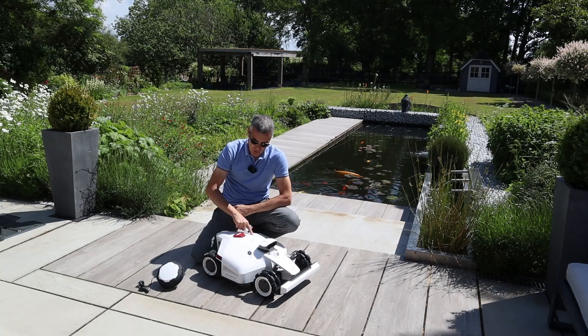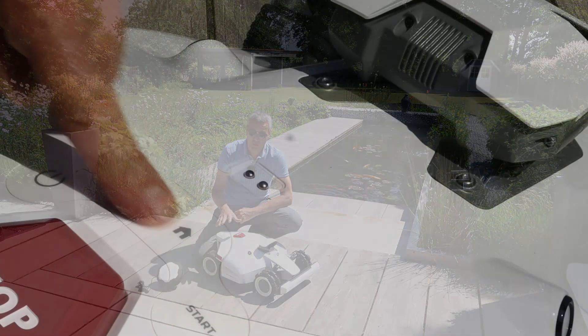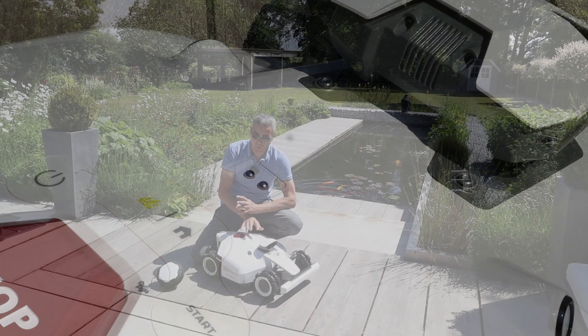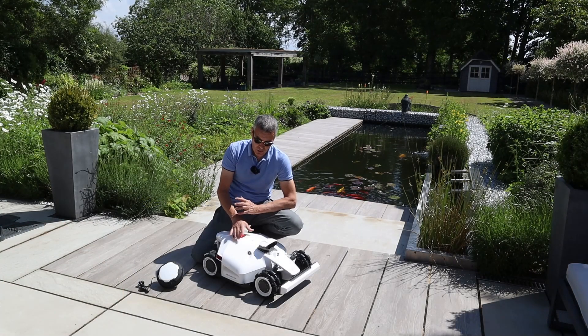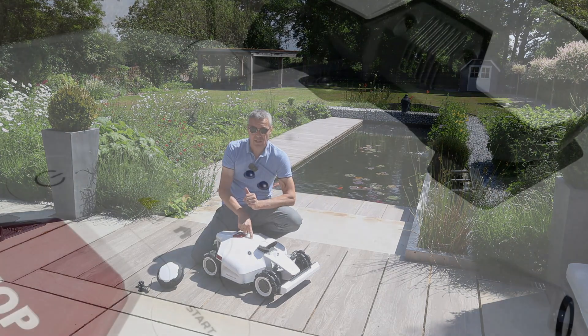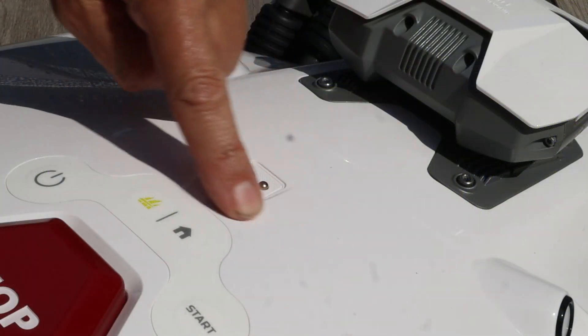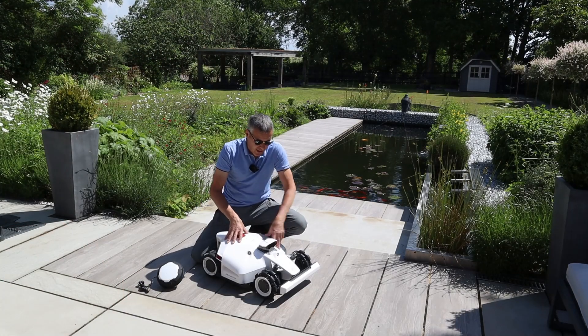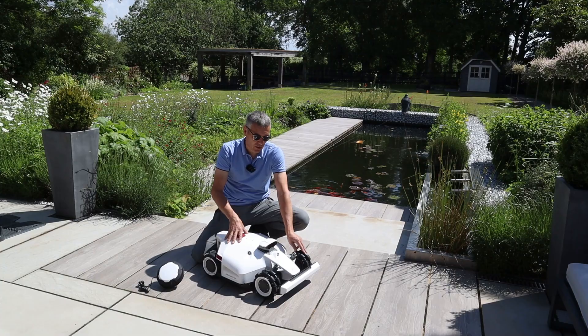On the top of the mower there's been some waterproofing improvement — the buttons have changed to flat buttons on the Louba2 to stop water getting in. You can also see the rain sensor on top, which is great. This has four-wheel drive, the same as the Louba1, with great suspension on the wheels.